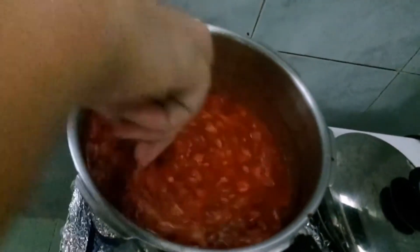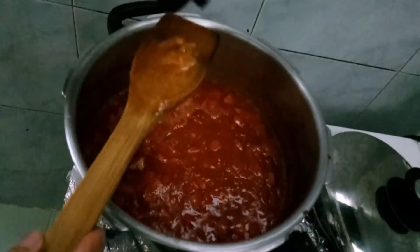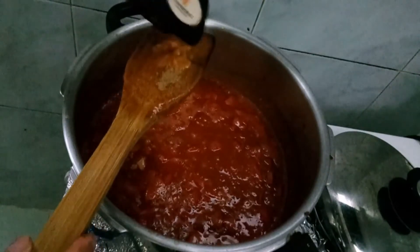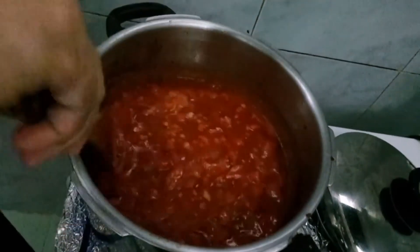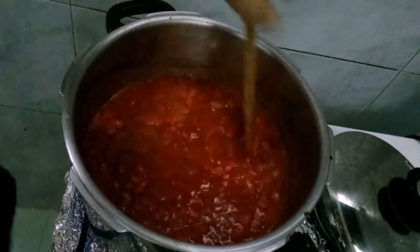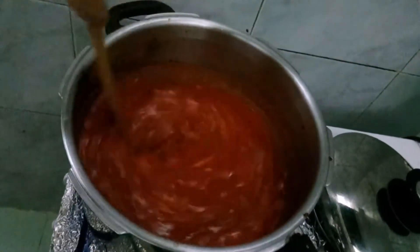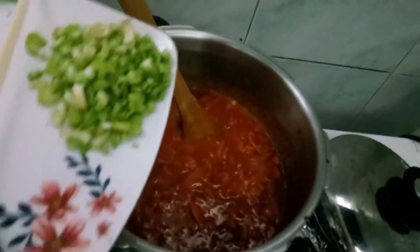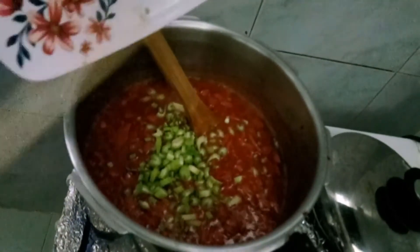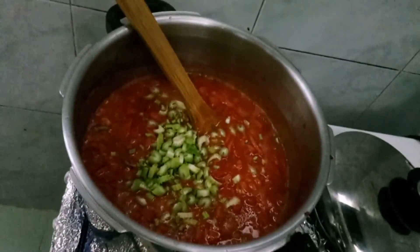Tapos yung five spice powder — kunti lang, kunti lang. Parang pinch lang talaga siya. Kunti lang yan talaga, pampabango lang, pampaamoy, pampalasa — para sweet-sweet ang amoy. Saka add na natin yung ating celery — celery stock, pahintayin na yung dahon bago hanguin.